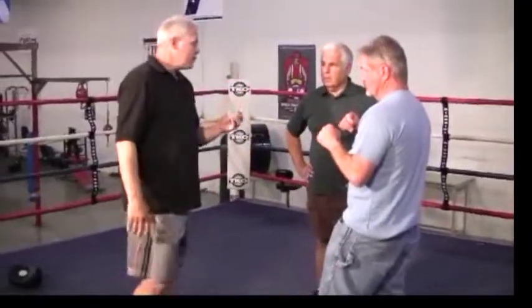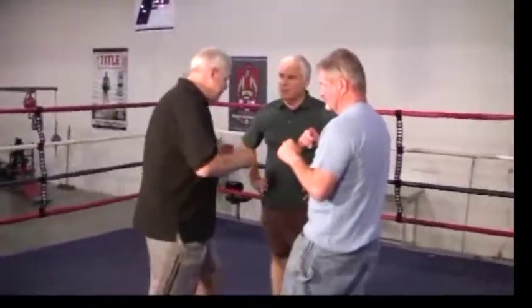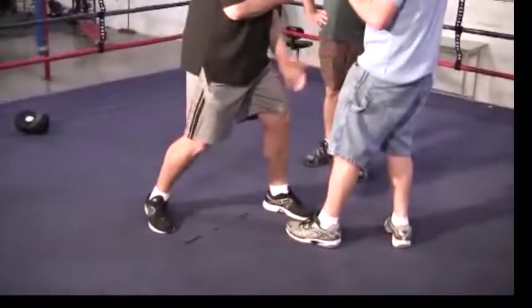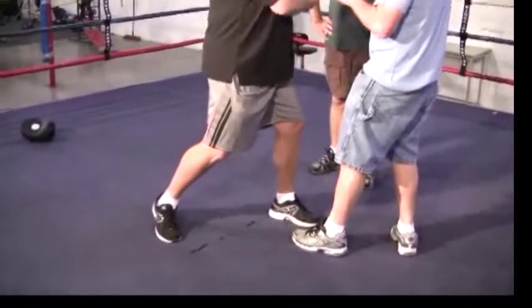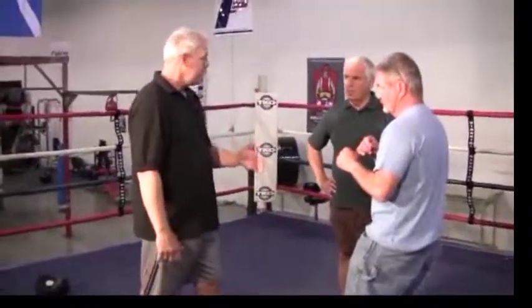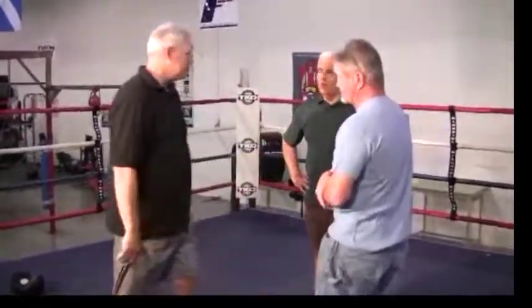I was watching Joe Frazier, because that's what everybody taught — step this way to come to the left hook. But I watched Joe Frazier and he stepped right in the middle, which kept everything here, where you can turn your hips into the hook and have a lot more power without coming wide with it and losing your power.